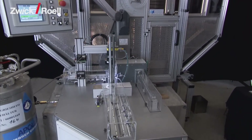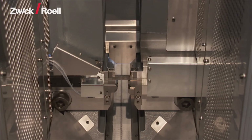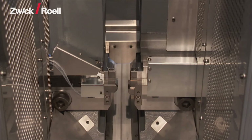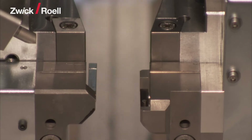The specimen is now taken from the temperature unit into the pendulum impact tester and the test is triggered off. This takes place within the required five seconds. The individual specimens are tested one after the other.